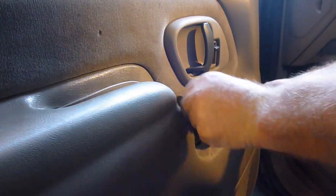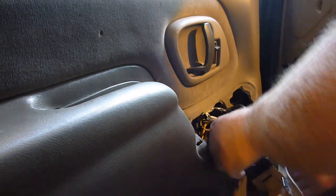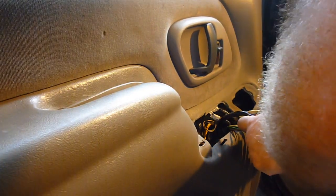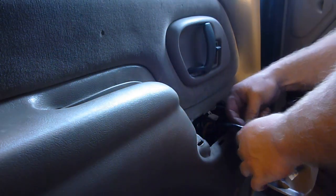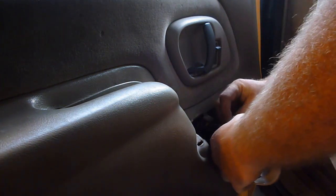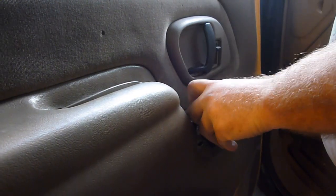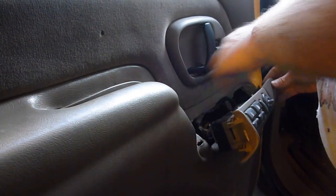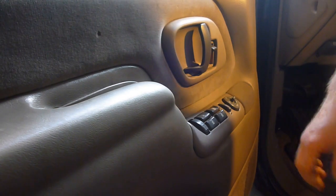Alright, confession time — I screwed up. I forgot when I went to start putting my tools away, part of the reason why this stuff started probably falling out was because I didn't put this piece back in. So I got to do that. Now that it's plugged in it's probably going to be harder, but we're going to try it. There we go — and that should make it work. Alright, that was pretty simple. But I thought I should confess — especially since you should do that unlike I did.